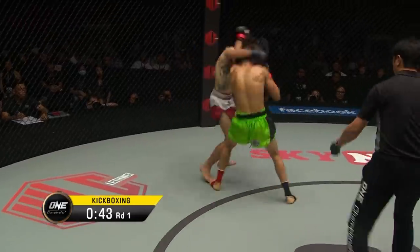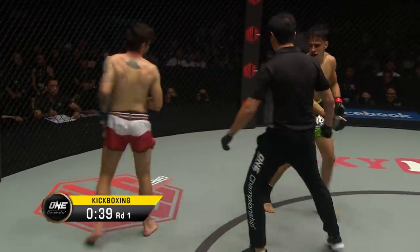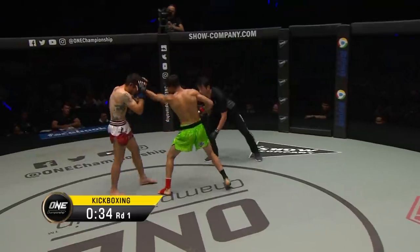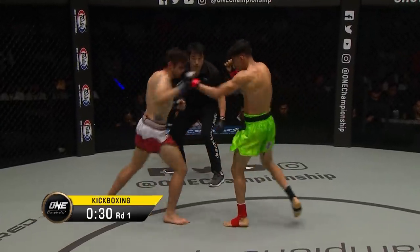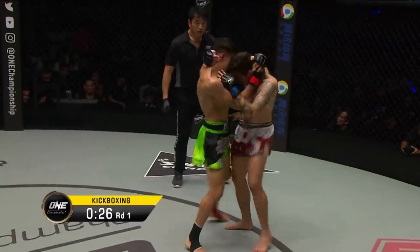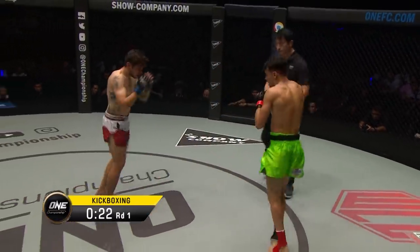Good high kick there from Josh Tonner, trying to loop the shin around the back of the neck. Looks for a dump, couldn't get it, good evasion from the Aussie. Lassiri goes to the high knee again. Tonner eats a couple of short range punches on the back foot. Checks the low kick, Lassiri jabs Tonner, jumping roundhouse kick from the Australian. A tango at the center of the cage, Ounari breaks them.